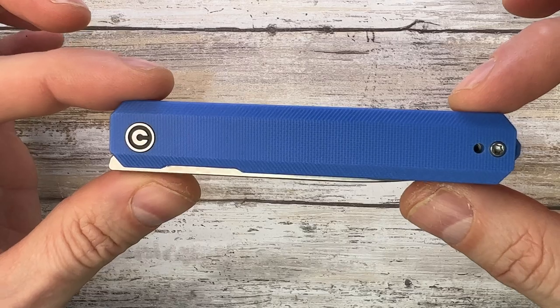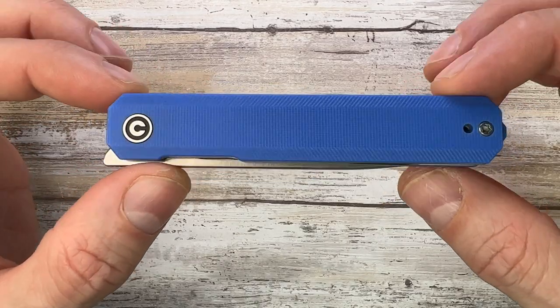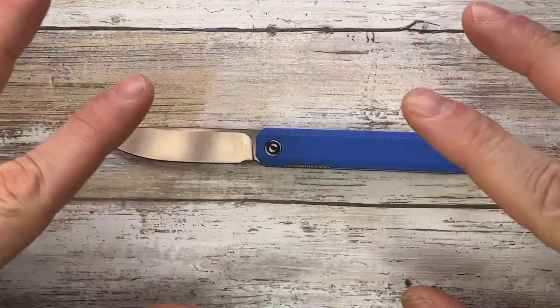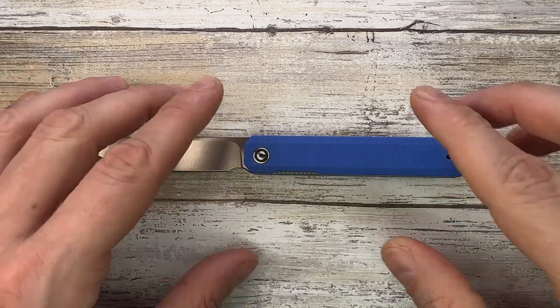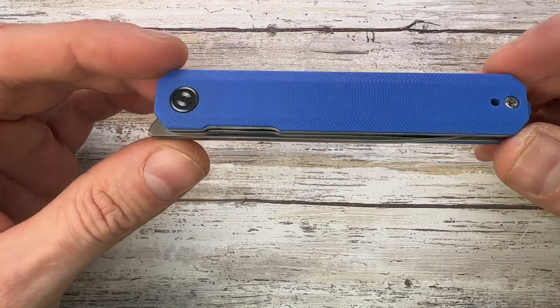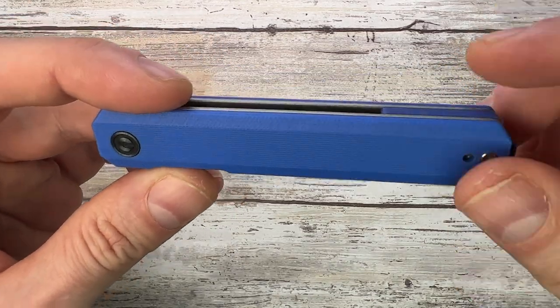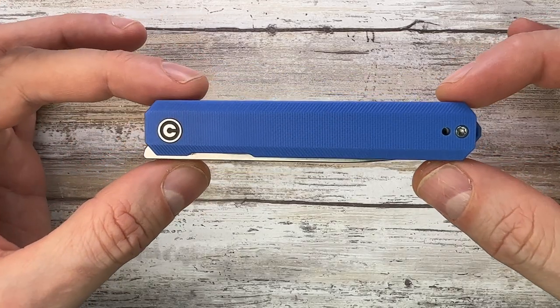This fella is a front flipper, a liner lock, made in China by CVV. It's a budget knife at around 50 to 60 dollars — not expensive whatsoever — and you're gonna get a pretty good deal for that money. CVV is essentially the more affordable brand of We Knives.